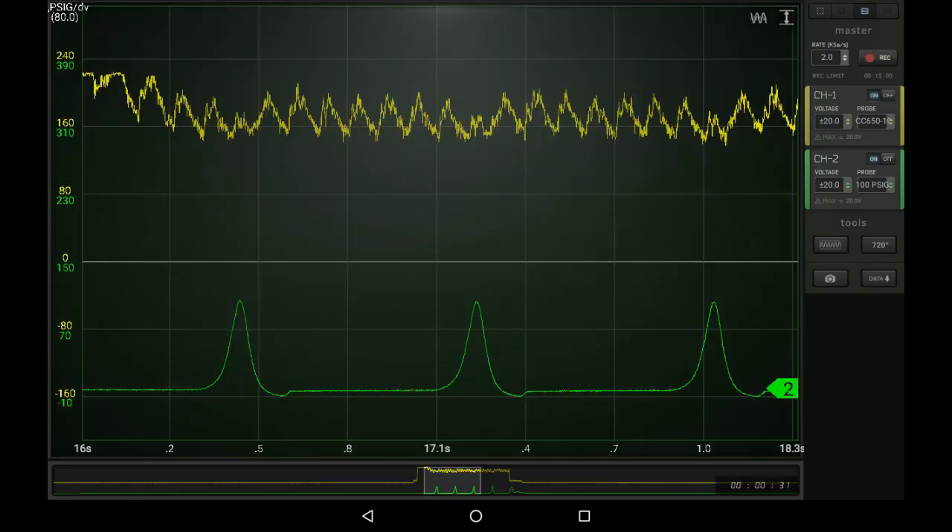If we look at the yellow trace, which is the relative compression test, you will see that there is a low cylinder in there. This is an 8-cylinder engine — every 8th cylinder is low. I know which one. It's the one that has a pressure transducer in it with a hose that has no check valve.